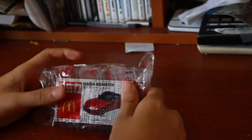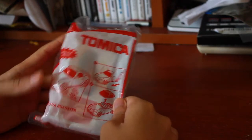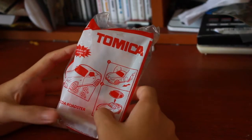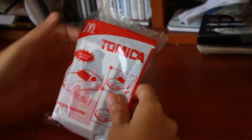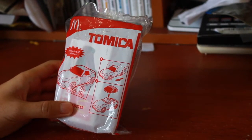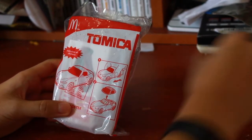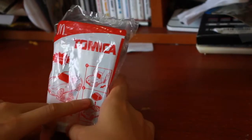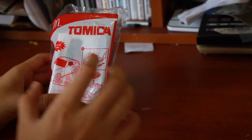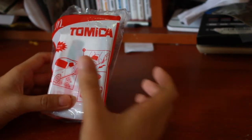As usual, the box itself — it's plastic. And as you can see, there are three different pictures that show what's inside the box. The first feature: you can just push it around. You cannot drag it back and let it go — you just push it around and play with it. Second, this is kind of special — I thought every single Tomica car toy for the Happy Meal had the same feature.